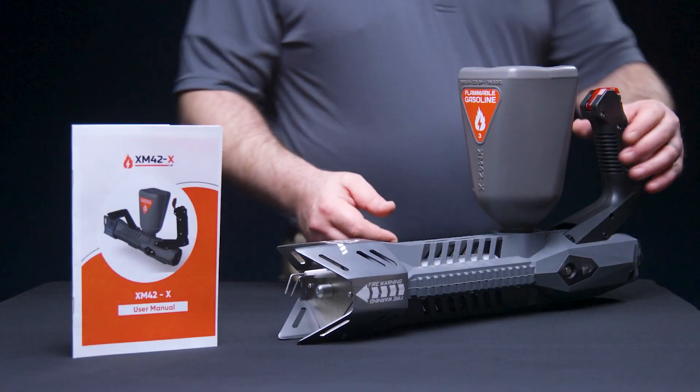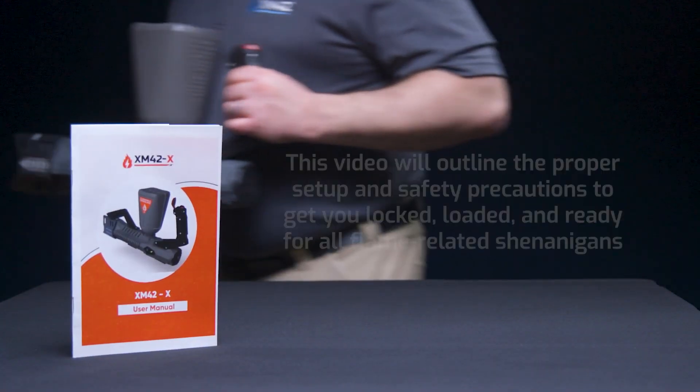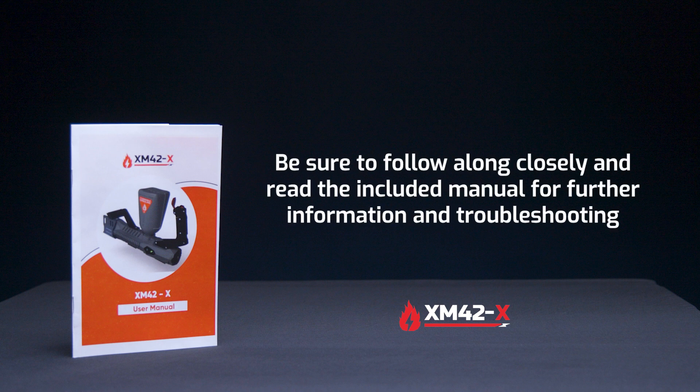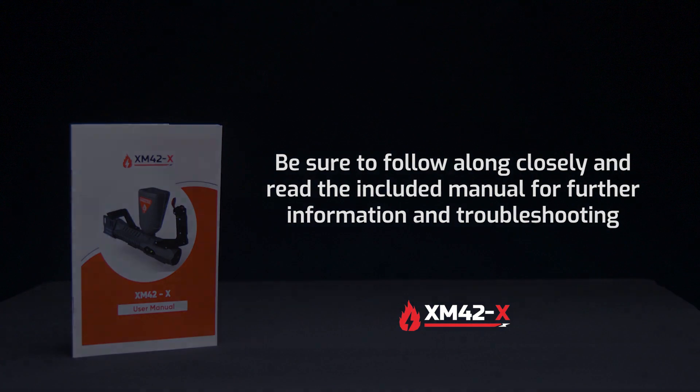Thank you for your purchase of the XM42X Flamethrower. This video will outline the proper setup and safety precautions to get you locked, loaded, and ready for all the flame-related shenanigans. Be sure to follow along closely and read the included manual for further information and troubleshooting. So let's unbox this sucker.